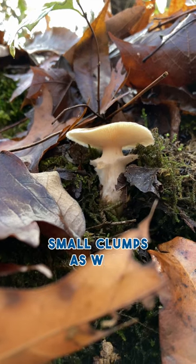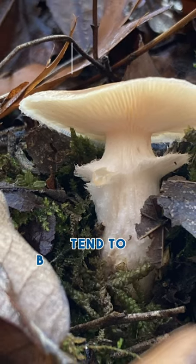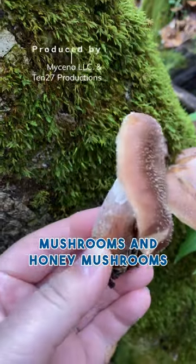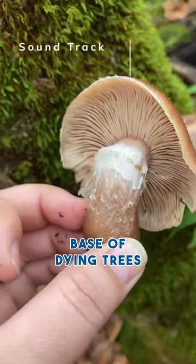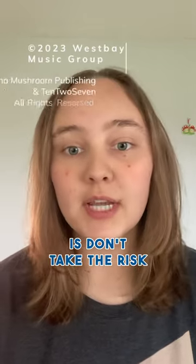Honey mushrooms tend to grow in small clumps as well, but the Armillaria gallica that you'll see in the winter tend to be much smaller clusters than the other honey mushrooms. Honey mushrooms are the only one of these three that don't grow directly on decaying wood — they tend to grow at the base of dying trees. If you're not 100% sure about what the mushroom is, don't take the risk.